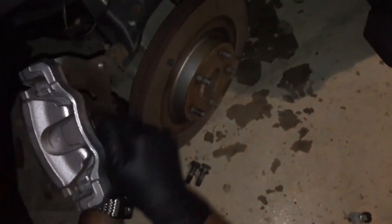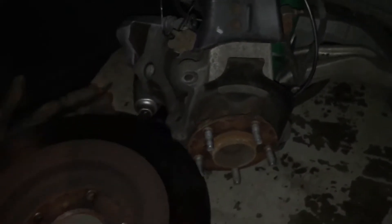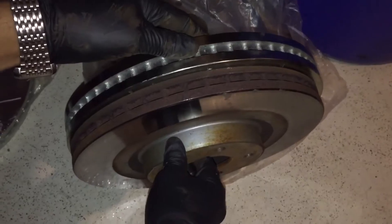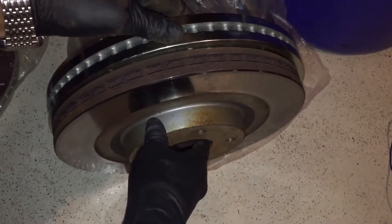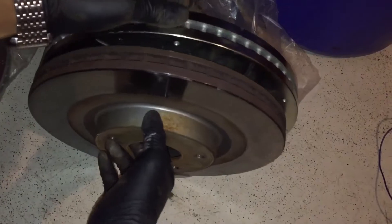Gotta find a way to hang this rotor — I'll grab a hanger. Alright, Houston we have a problem. Looks like I might have the wrong rotors. I have a G35 Sport, and my car-specific size is for 2007–2008. I swear I got the right stuff, but this looks too big.